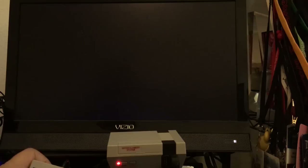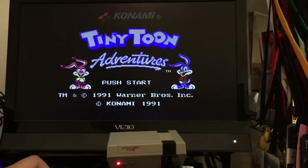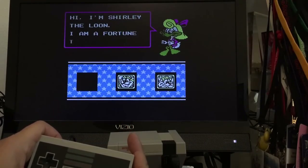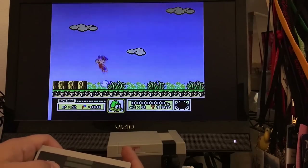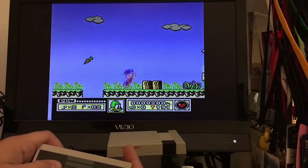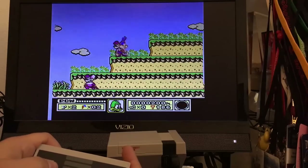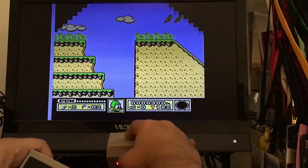Tiny Toon Adventures. Licensed by Nintendo of America — I'm sure that's absolutely 100% correct. The video quality looks okay. I mean, again, it's AV out, not HDMI. It definitely doesn't look as good as AV out from a normal system.